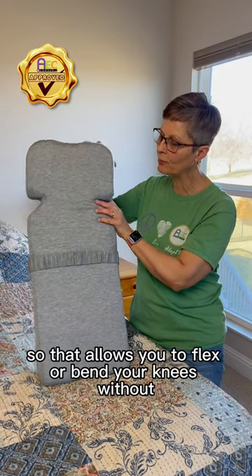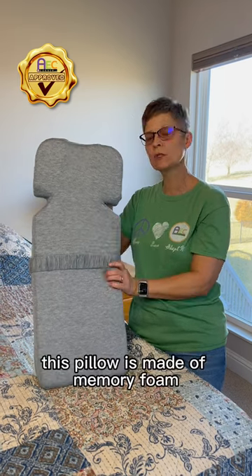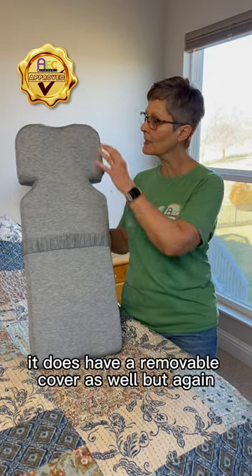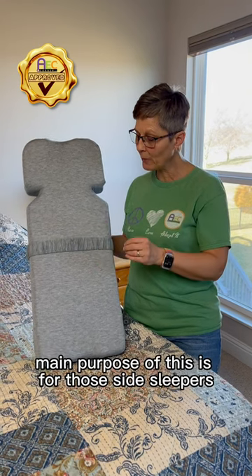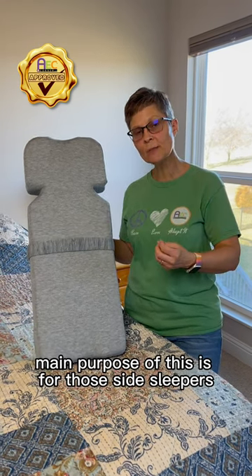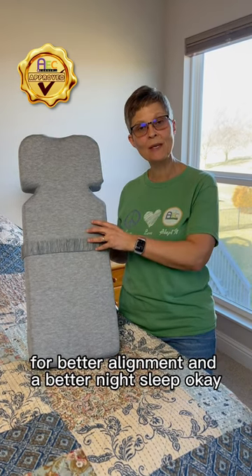It allows you to flex or bend your knees without having to reposition the pillow. This pillow is made of memory foam and does have a removable cover. The main purpose of this is for side sleepers having trouble with hip pain, back pain, things like that — for better alignment and a better night's sleep.